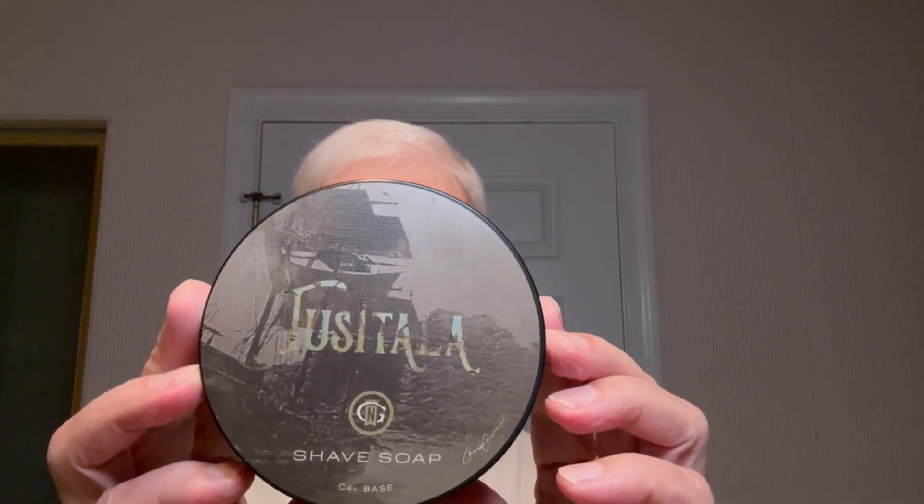Welcome to the continuation of my shave with the Kampfa Brothers Star razor. Today I'll be using Tussatala, which to my understanding was one of the last American square-rigged warships. Here's what the soap looks like. The scent was done by a perfumer, so the description is flowery, but it's got rum, tobacco, and also some high notes that give it quite a lot of complexity — it's a wonderful scent. I'll put the actual description in the video description notes. Let's get started and see what shaving with a Kampfa Brothers razor is like.